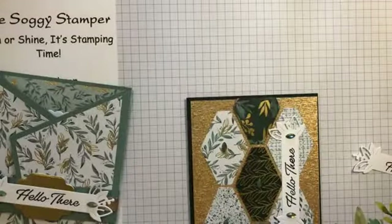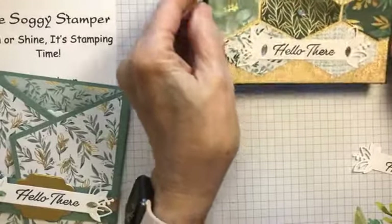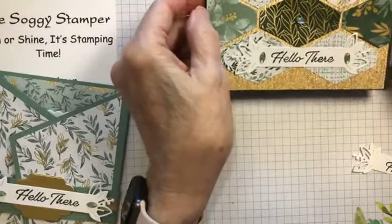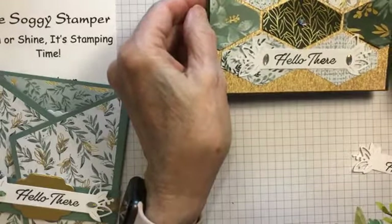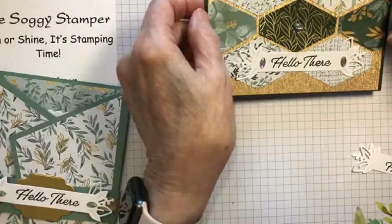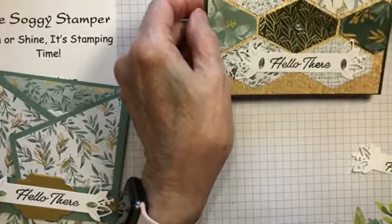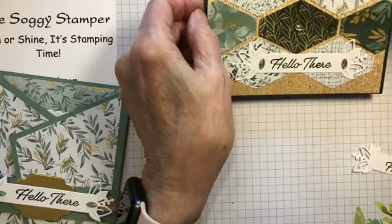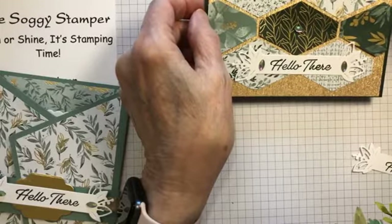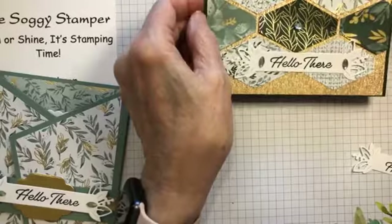I made this one because I wanted to show all of the beautiful designer series papers, and this shows the gems really well. This is the gold glimmer paper from the annual catalog — you can get gold and pink and it's a six by six piece; you get three sheets of each.